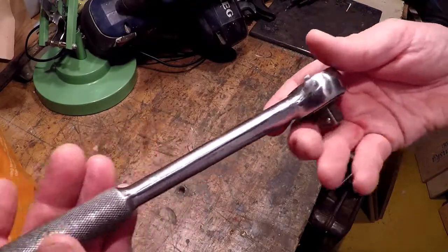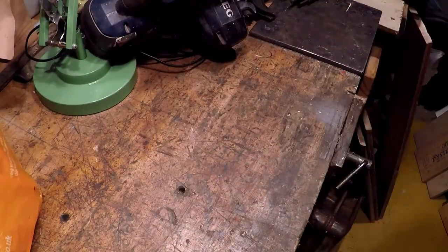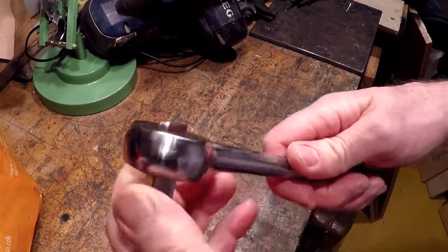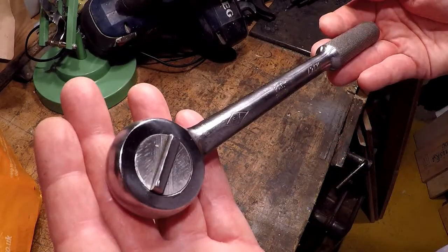The knurling's a bit bashed about, but how nice is that? I just lubricated it with engine oil. You can run this in either direction — right side or left side.